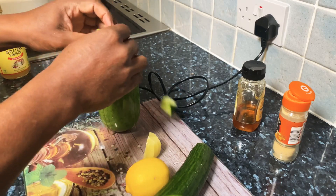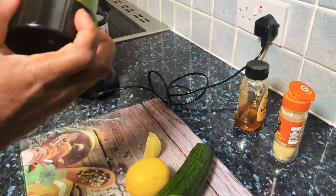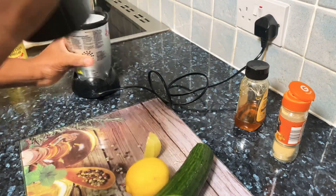I'm leaving the skin on the cucumber because I'm going to be using the fiber. Sometimes I don't drink the fiber, or the next time I drink it I'll leave it. Let's blend again.